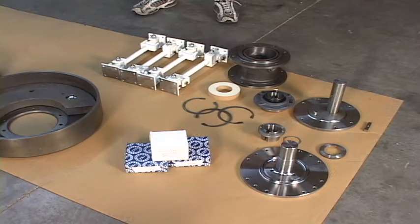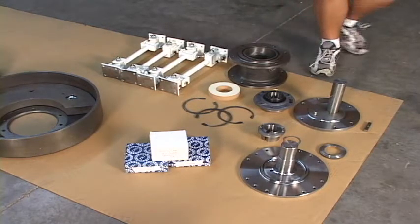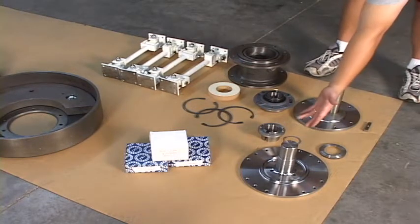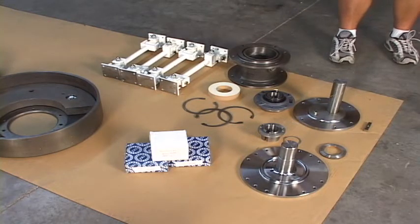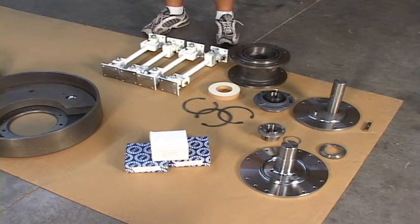In front of you, you see an upper spindle, which is what goes inside the bearing housing. And Randy, if you just point to them, that would be great. The lower spindle, the bearing housing, and the four stabilizer assemblies. We're going to put the bearings on them and then bring them back outside here.